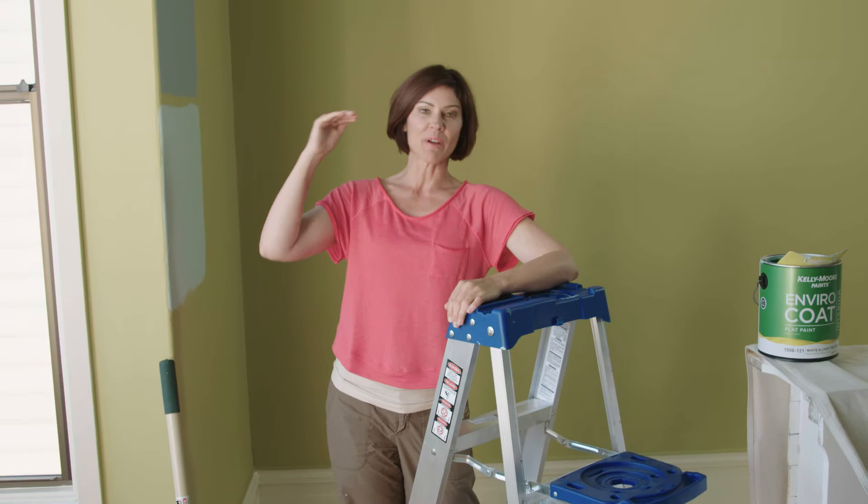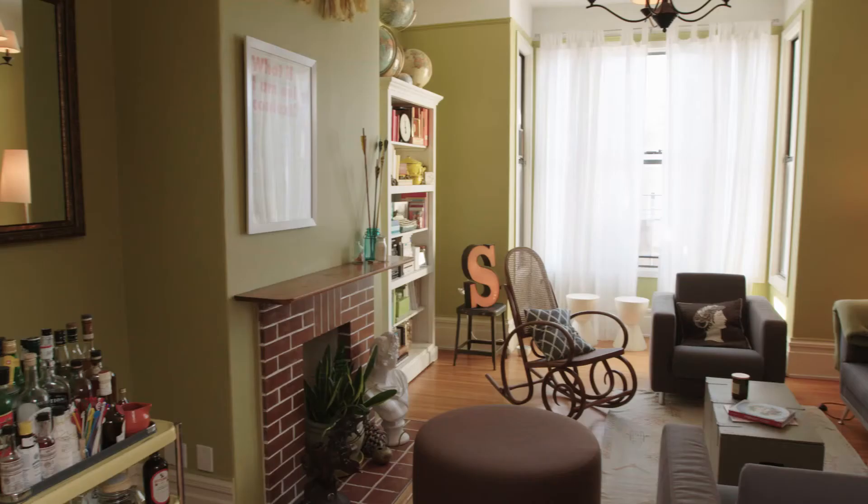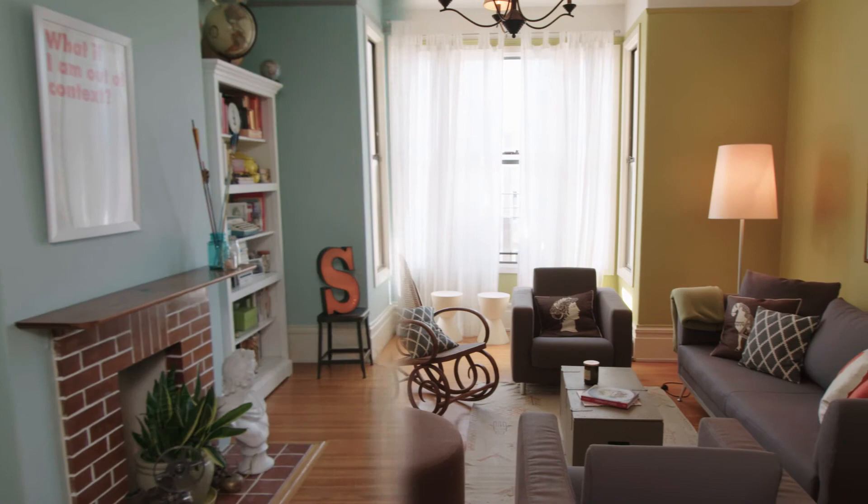We're done painting the ceiling. We're working our way from top to bottom, so in the next video we're going to tackle the trim. Kelly Moore Paints — the painter's paint store. For more information and locations go to kellymoore.com.